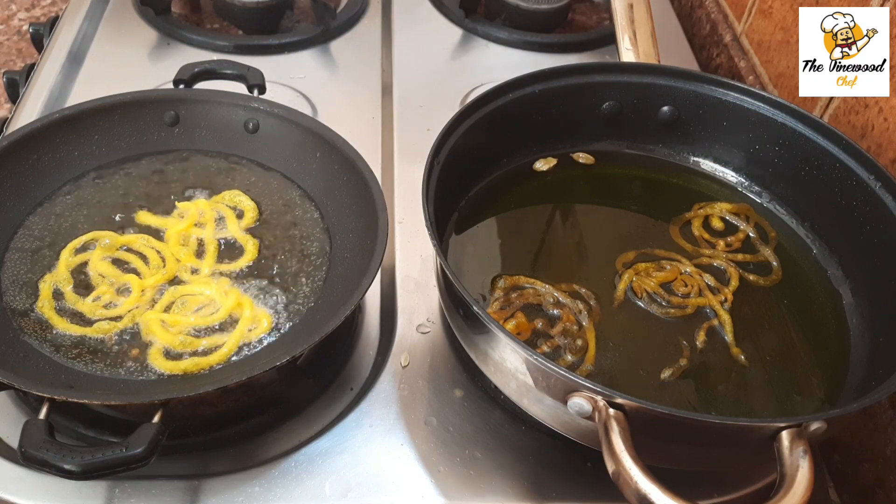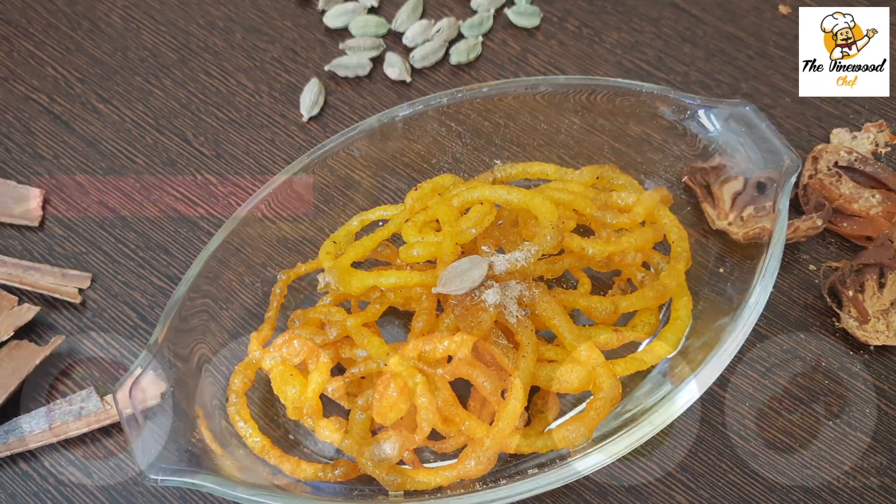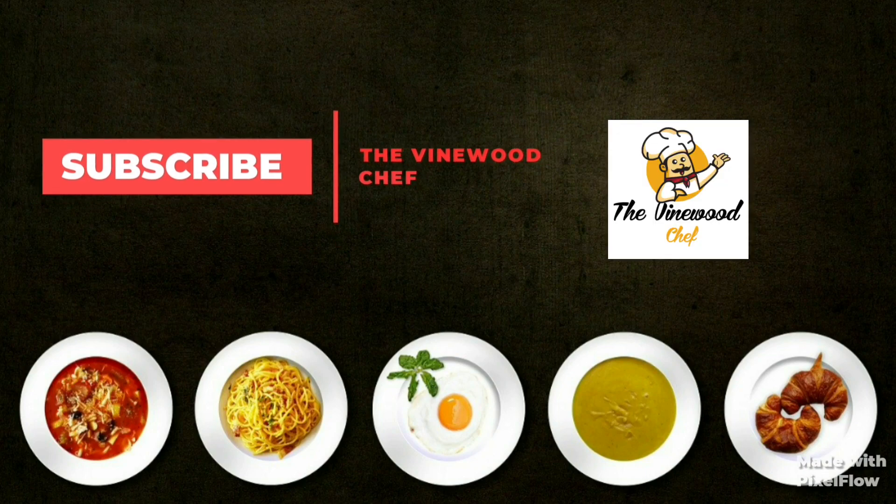Our jalebis are ready! Enjoy with your friends and families. Do give this recipe a thumbs up and subscribe to my channel for more such wonderful recipes. Bye bye!